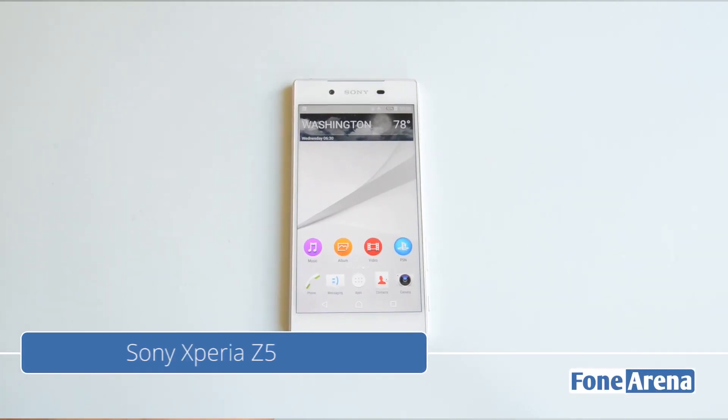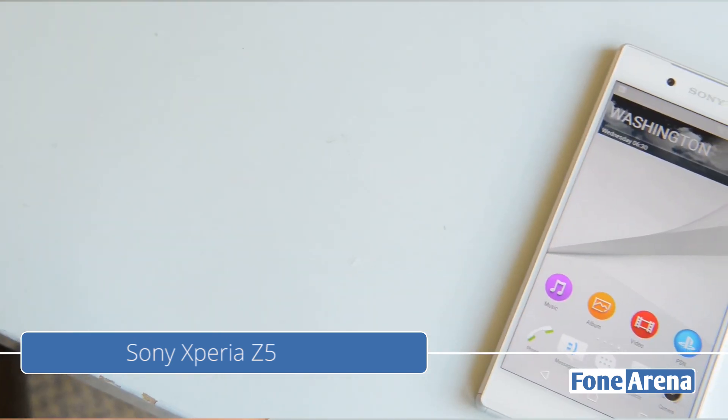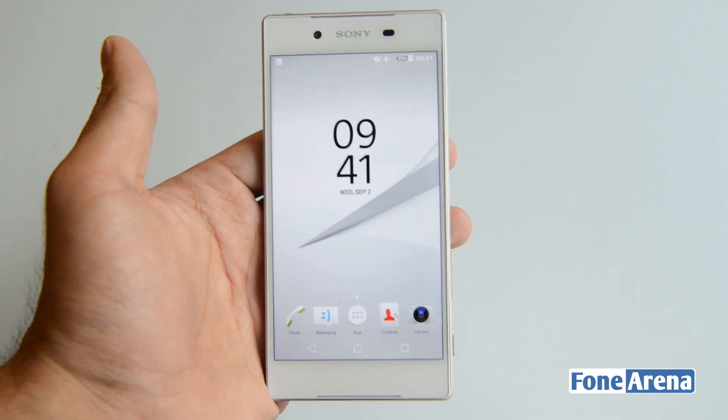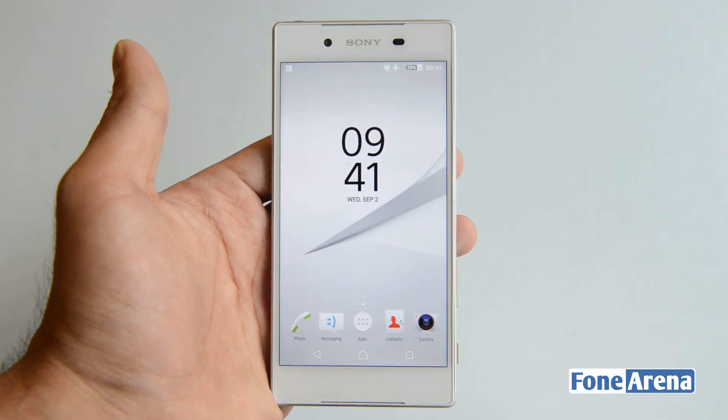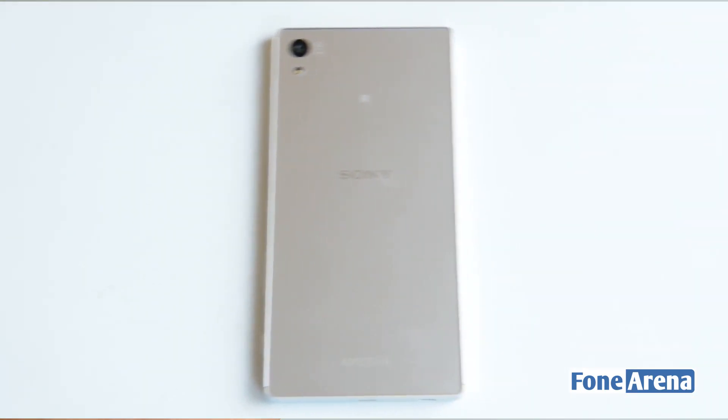Hi guys, it's Sandeep from PhoneArena and here we have the Sony Xperia Z5 smartphone. The Z5 is the successor to the Z3 Plus and the Z4, and it brings quite a bit of changes compared to the jump from the Z3 to the Z3 Plus. Let's take a look at the hardware aspect of things first before moving on to the software.